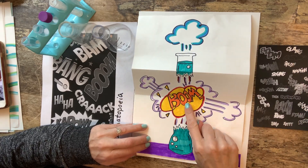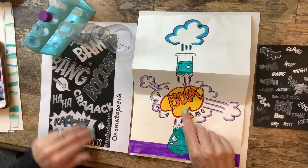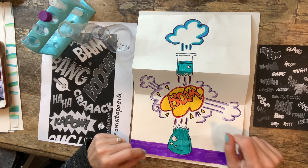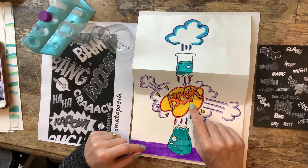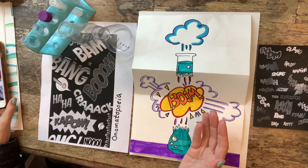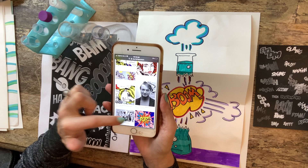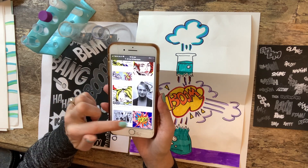Here we're gonna put an onomatopoeia. Onomatopoeia is a word that sounds like what it is — like 'boom' sounds like a little explosion, 'crack' sounds like a crack. These were commonly used in comic books and comic strips, and it reminds me of the artist Roy Lichtenstein, who used comic books for his artwork. Even this one right here is an onomatopoeia like what we're gonna use, so you can make your onomatopoeia look like that.